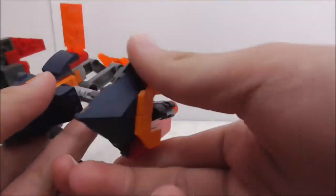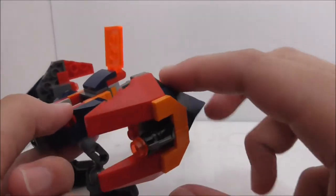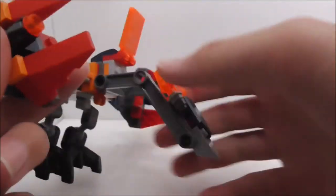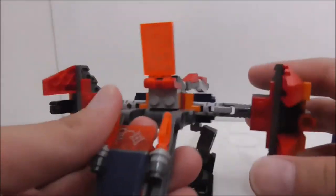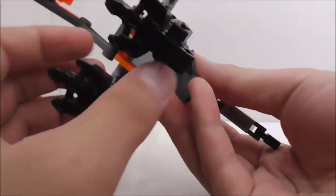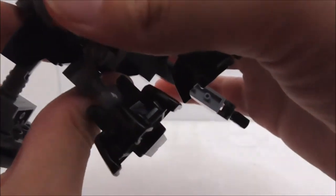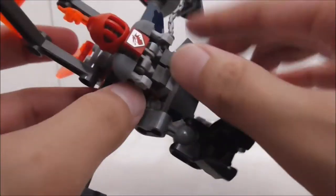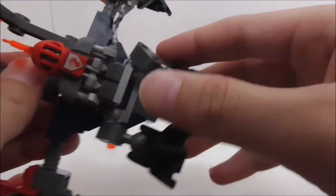You can also turn the wing shooters around so you can fire behind, if an enemy is chasing from behind. There's a stud shooter on both sides. The belly part is where you connect Macy Bot's jetpack — you just put it like this and can release it when you need to. The legs are just two pieces that fold up when you're flying the dragon.